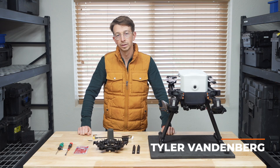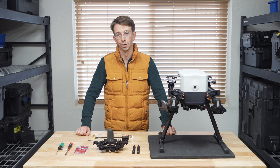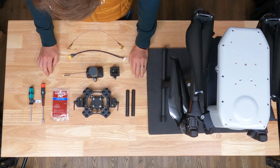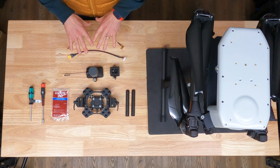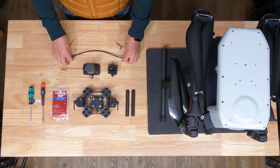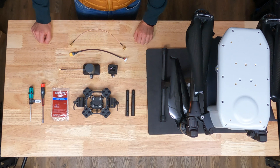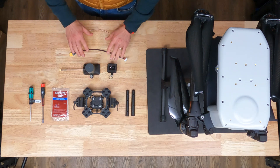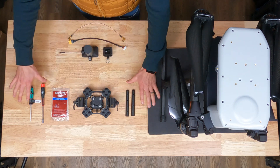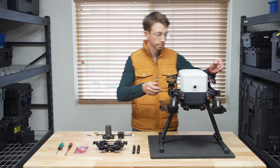Hi everyone, today we are going to be looking at the pro damping kit and typical lidar kit installation on the IF800. What we have here are the parts for the mid-weight pro damping kit and a typical lidar kit, which includes GNSS physical mounting to the smart dovetail, power from the smart dovetail, and a GNSS cable that goes between the drone and lidar. Let's start by installing the pro damping kit on the IF800.